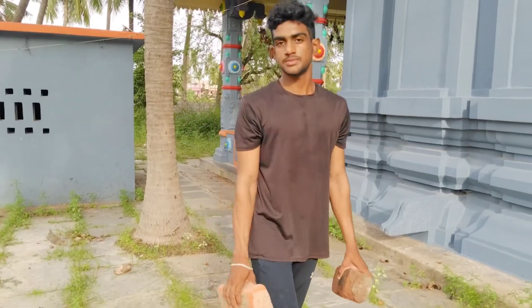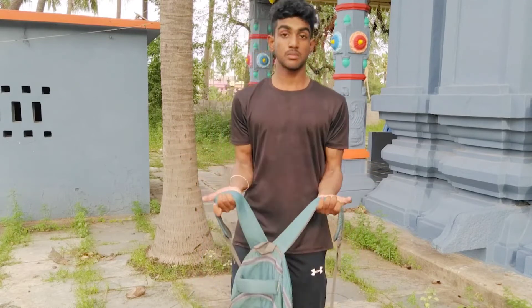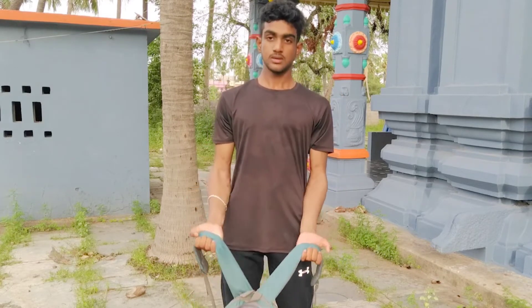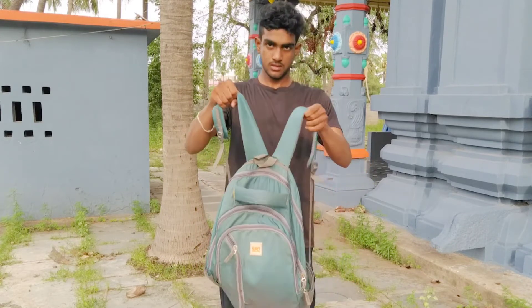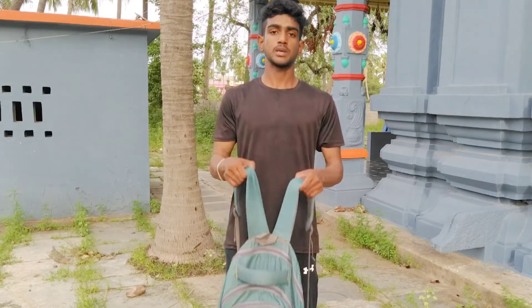This is the first time — do it 3 times. Next exercise: use the bag, hold it on to the other side, use the grip, put it on top, and do it three times.